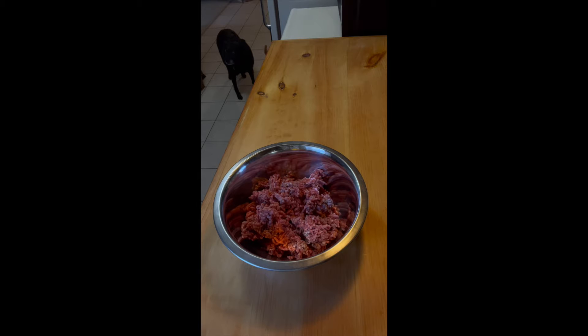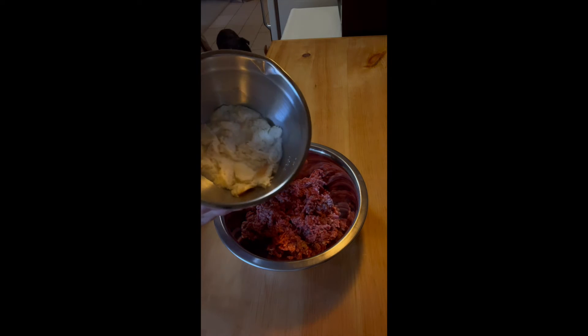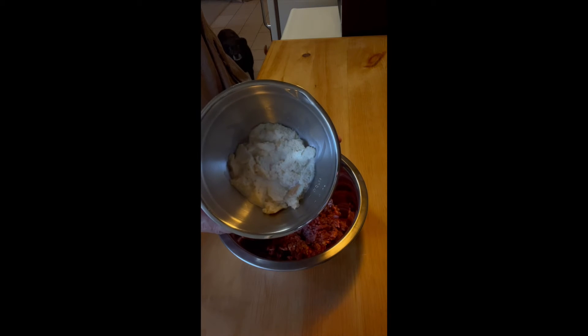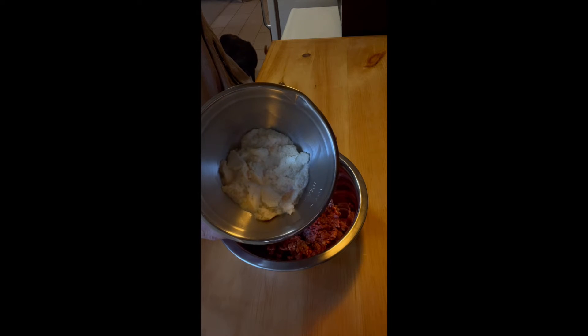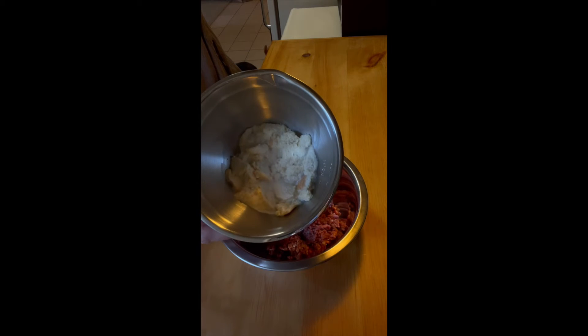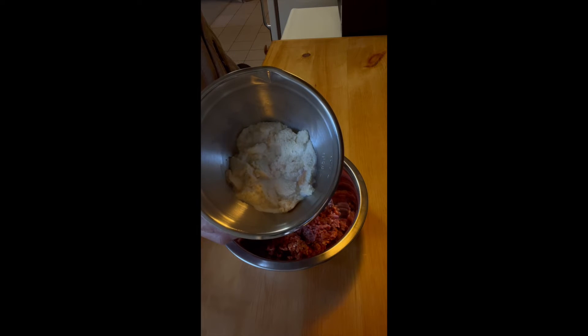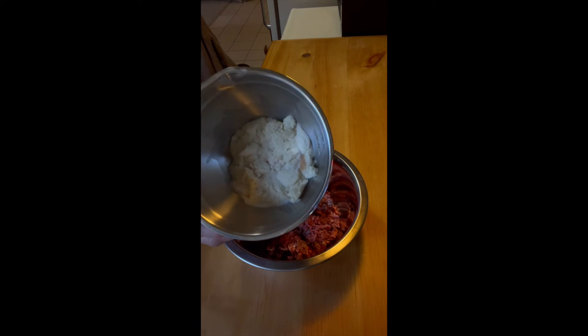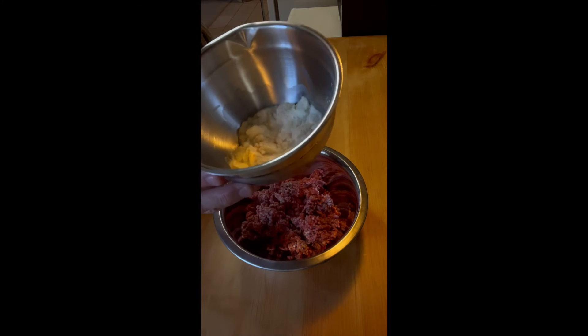I'm doing this method that I used when I worked for a woman named Christine Cattalli — she was Italian. And instead of using breadcrumbs in her meatballs, she soaked bread in milk. This is about a cup of bread and a half a cup of milk that's been soaking for just a little while. We're going to add that — squeeze out the excess milk and put that in.